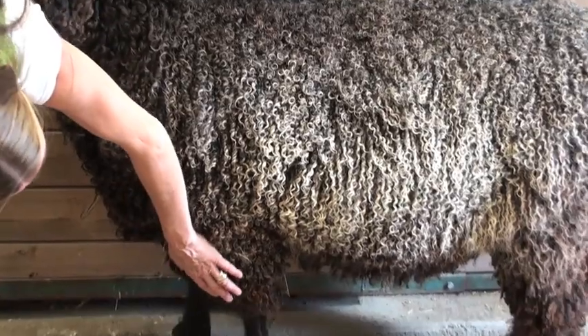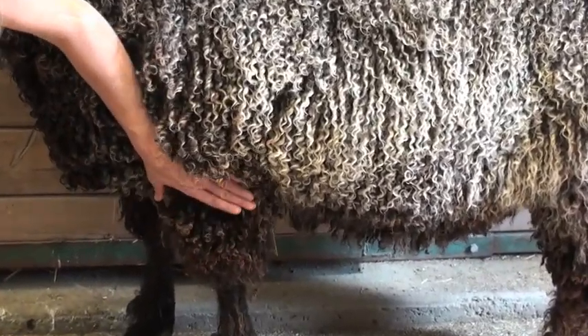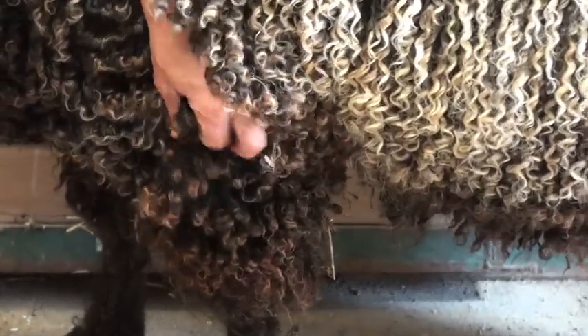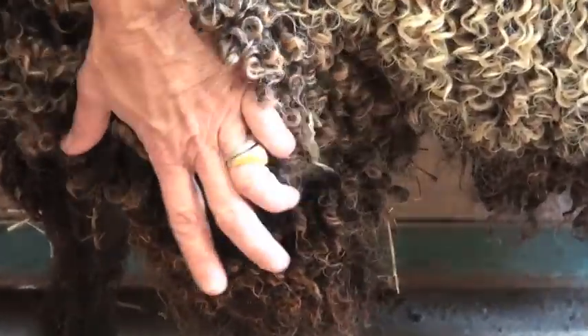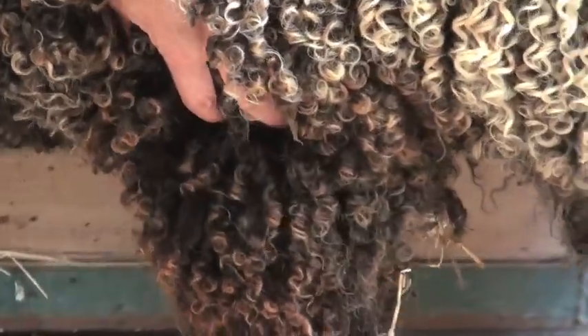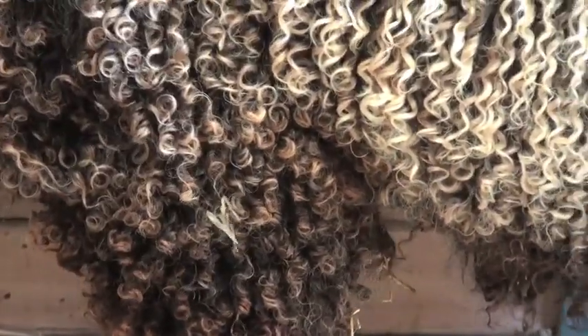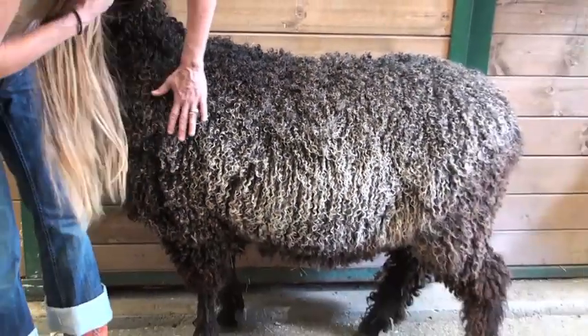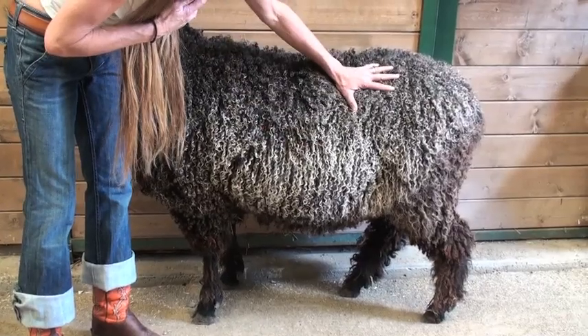If we look down here on the leg, we can see that the fleece is tighter curls — it's shorter and tighter. The fleece will be shorter and the curls are just a little bit more purled. That's the way it grows. On the face you'll see more purling, and on the legs right here you'll see more purling, but it always will be shorter. It just doesn't grow at the same length as the shoulder or the barrel or the back.